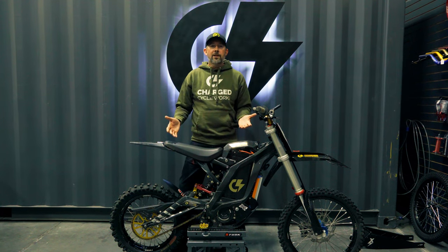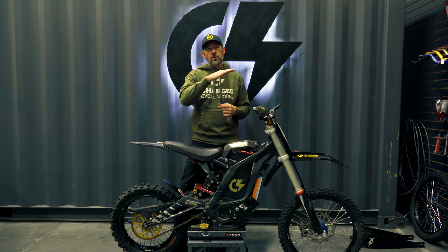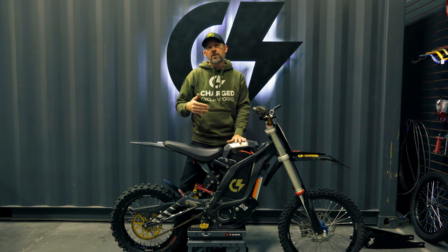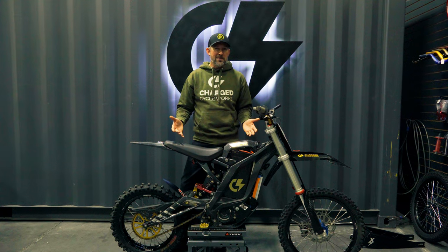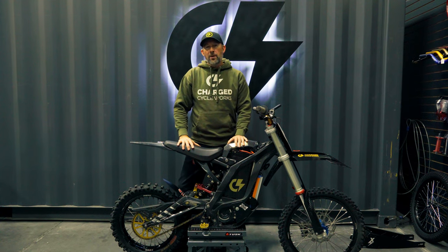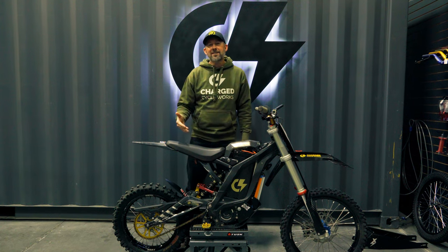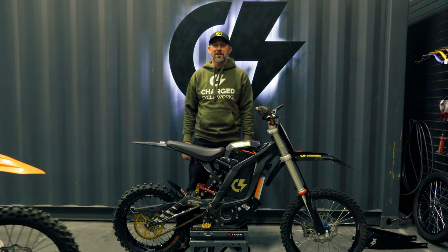By doing all of this, the geometry is close but it's not perfect. The bike is still a little bit nose high and still doesn't quite turn with the steering precision I want, but don't get me wrong — this bike is awesome. We're going to make it even more awesome. We are going to build the biggest, baddest, fastest Suron capable of competing against a 125cc motocross bike.